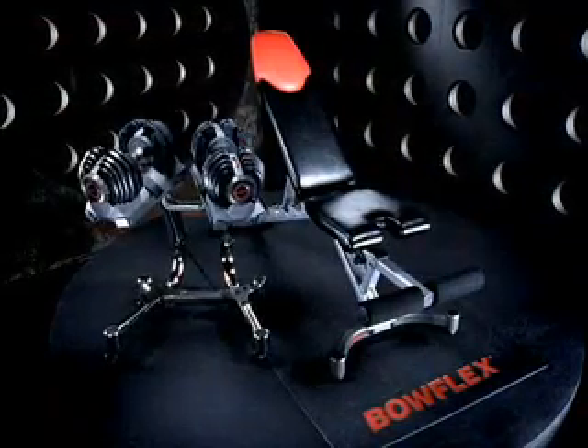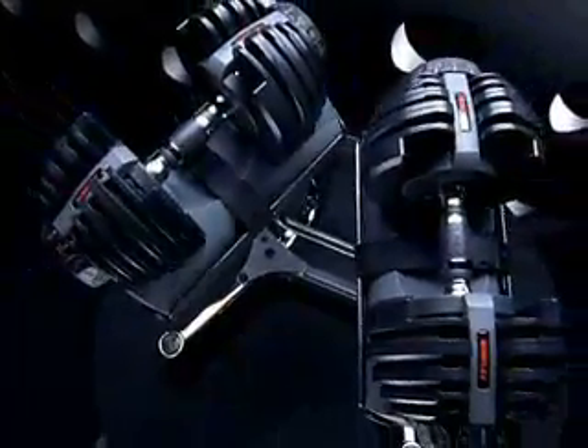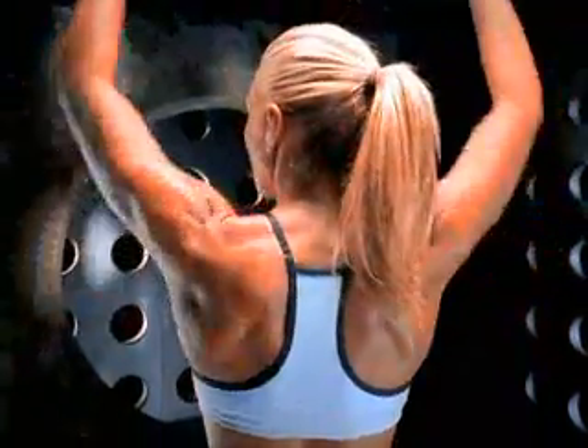With Bowflex, you can get fast results with just the turn of a dial, thanks to the Bowflex SelectTech free weight system. The Bowflex SelectTech unique weight system lets you go from 5 pounds to 52.5 pounds quickly, easily and safely.